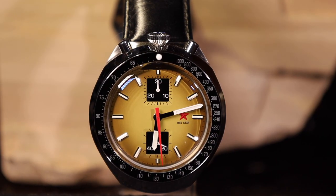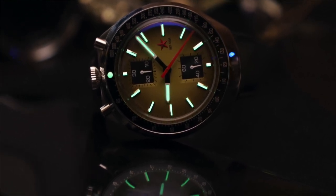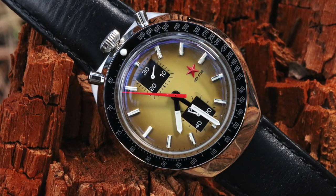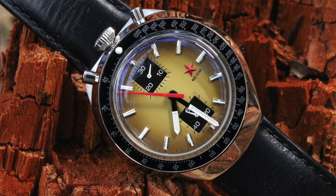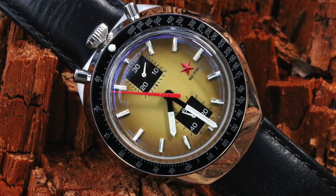Overall score for this is 9.3 out of 10. There are some design features that could have been tweaked — the mineral crystal really bothers me especially at this price, and if you are going to include lume, go all out and really make it happen. There is the review for the Red Star Bullhead Chronograph. I hope you enjoy it. If you want to buy it, I'll put the AliExpress link in the video description. It is a highly recommended watch — just use it as it is designed, not for what you think it is designed for. My name is Tim, this is another Real Ideal Gear Review, and we'll catch you guys next time.